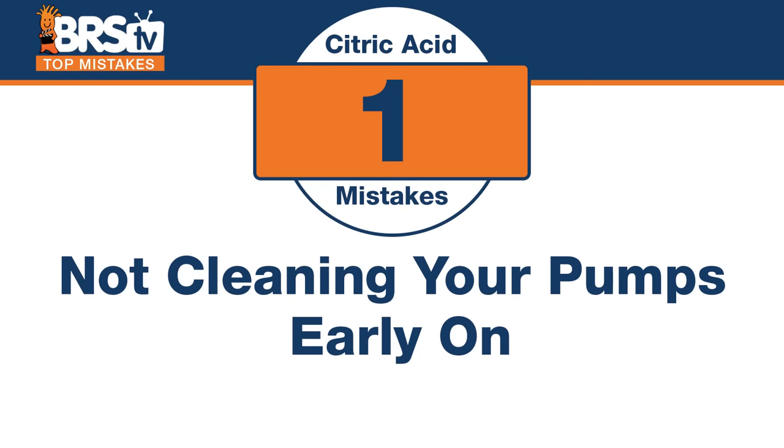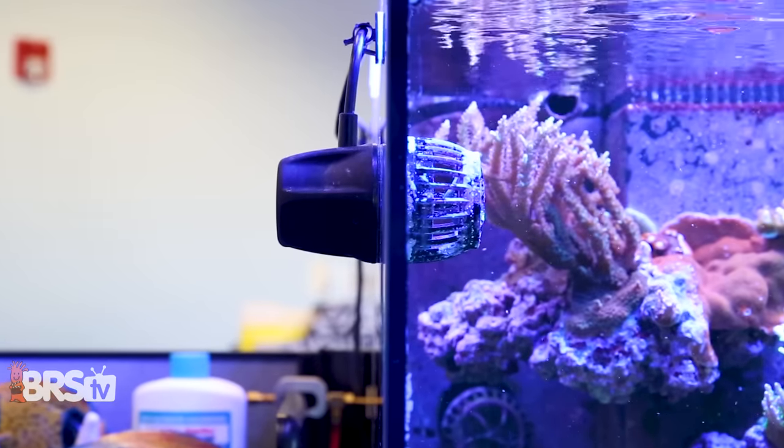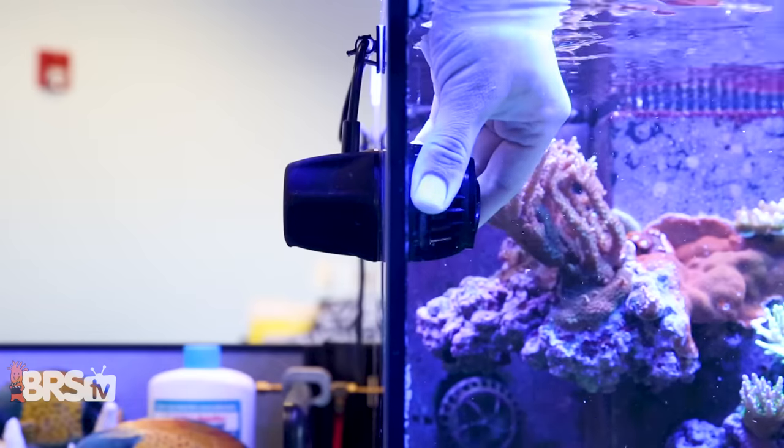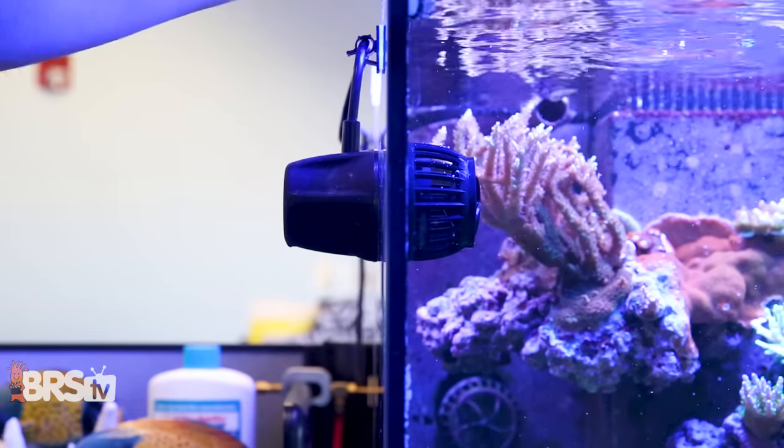Starting with number one: when do you use it? The mistake is not using citric acid or not cleaning your pumps early on, rather than waiting for the pump to completely die and fail. It's pretty common for people to wait until the pump isn't working at all. There's actually a rhythm — you can catch it before that. You can see the signs of coralline algae on it, and you can see it's probably running at half speed long before it totally fails. Once you clean it and put it back in, you'll see instantly how much flow you get back into the tank. So don't wait till it fails — you can preempt that.